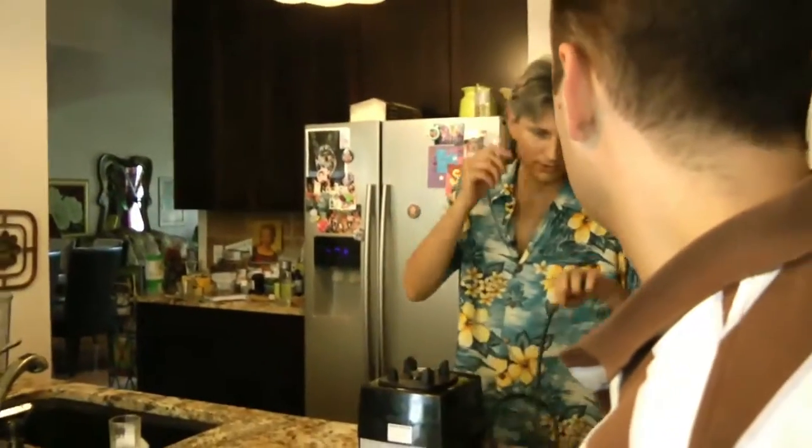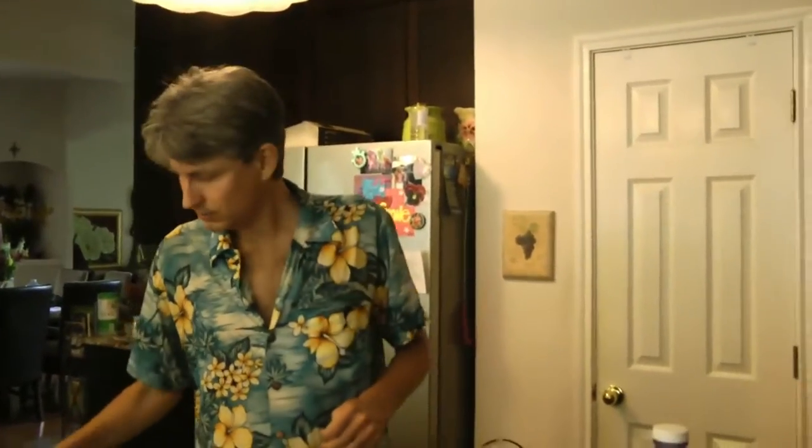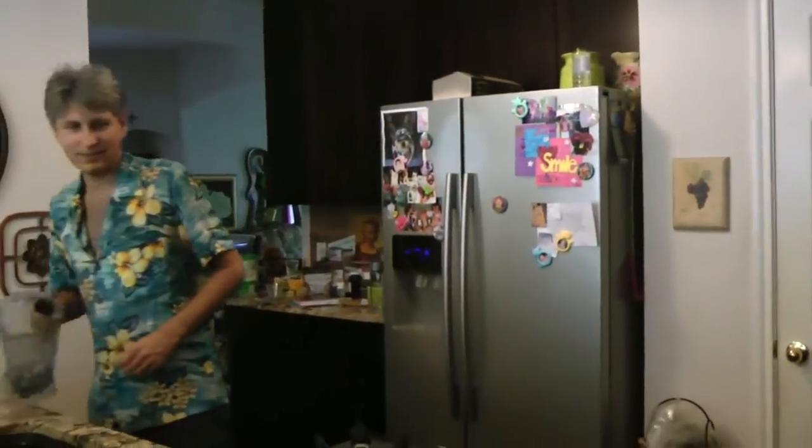I'm just going to start now. Is it working? A little red light's on. Is it safe to record? I'm going to tell you all the secrets. So how does the light look? All right, so I'm going to tell you all the secrets.